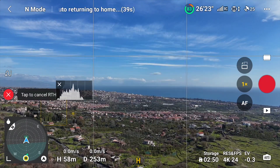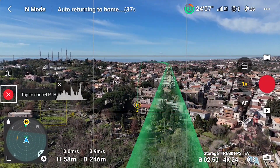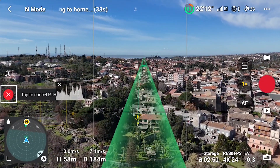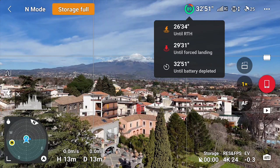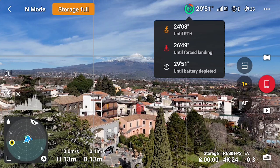When a return to home is triggered under these first two situations, it is possible to abort it by tapping on the cancel return to home icon on the left of the screen. By tapping on the icon showing the percentage of battery left on top of the screen, we can visualize how much time we have until the battery is depleted, until forced landing, and until a return to home. When the battery runs below a specified threshold, a return to home is initiated.